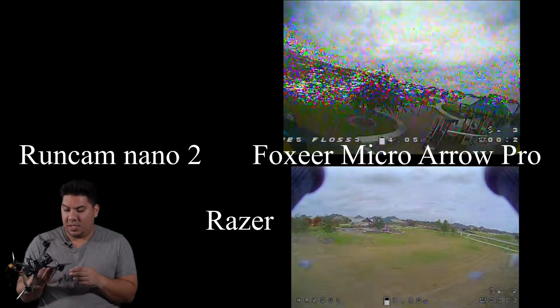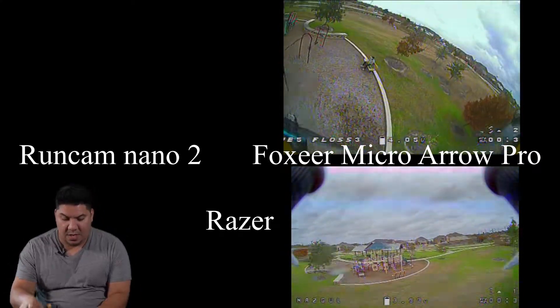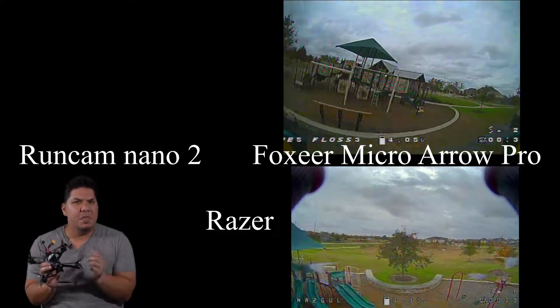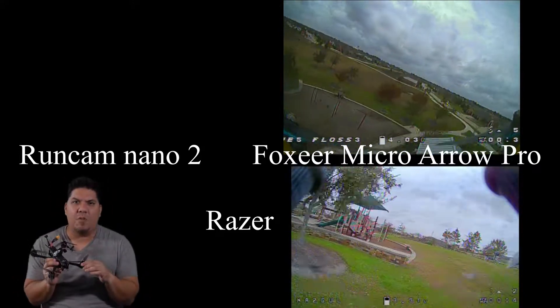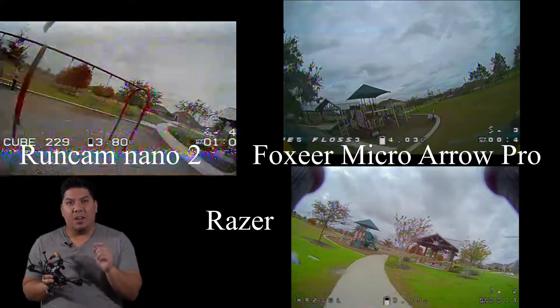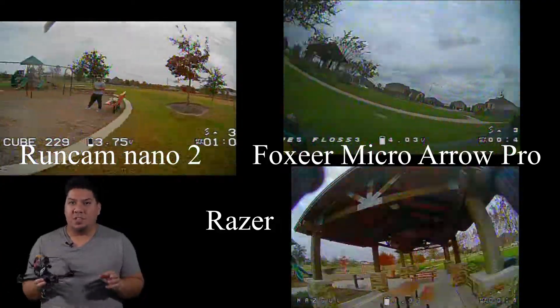It's a nice option guys. Now the other interesting thing about this camera is the resolution. Even though it is an exceptionally cheap budget camera, it has 1200 TV lines and it is also 4 by 3 and 16 by 9 switchable.